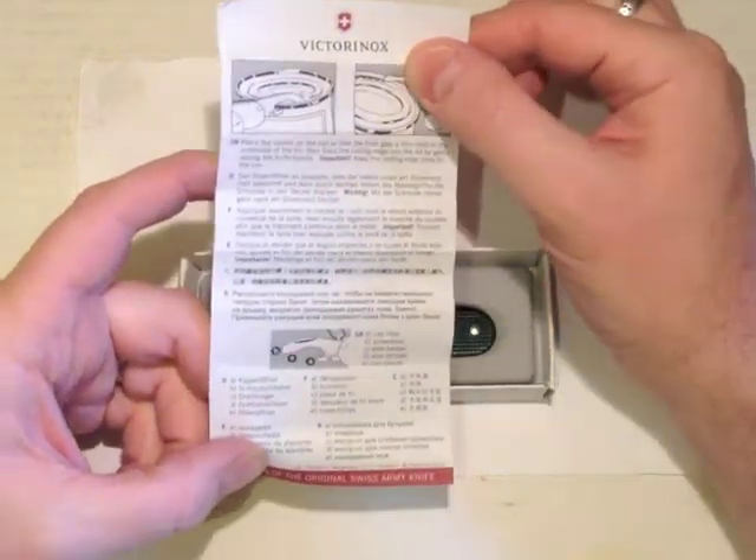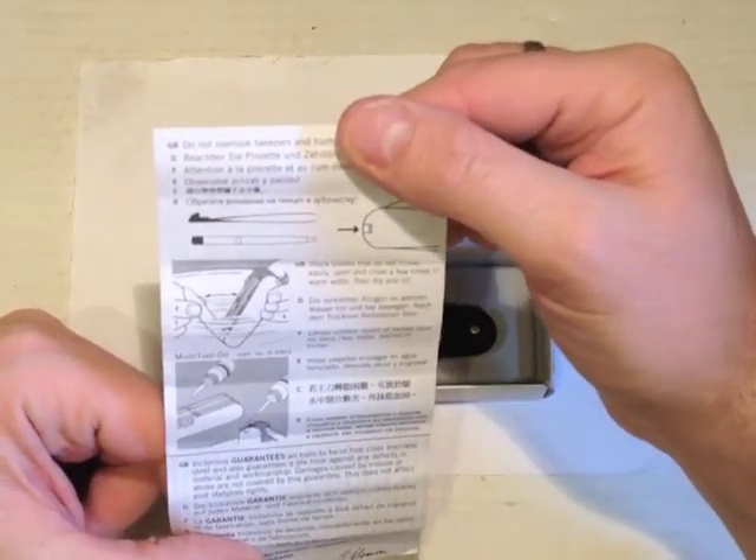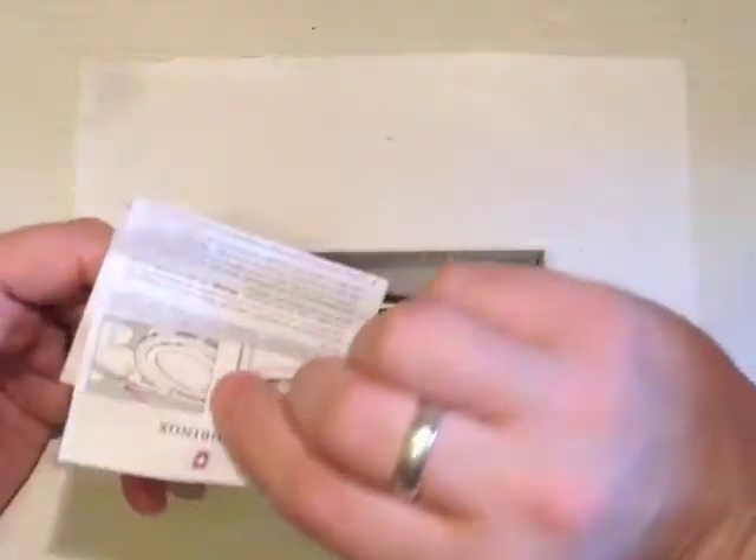There's a screwdriver, a wire bender, a wire stripper, a can opener and a bottle opener. And then there's some maintenance information on the other side.